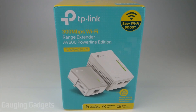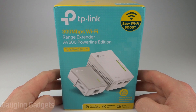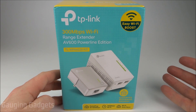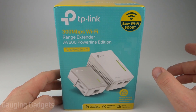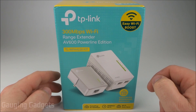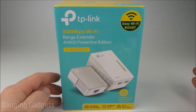Hey guys, welcome to another Engaging Gadgets review video. In this video we have a home internet network range extender from TP-Link. What makes this unique is it transfers the internet through your house via the power lines in your house. So it will extend your Wi-Fi using that system that's already built inside your house and it won't lose any bandwidth. It also allows you to plug directly into it, which would be great if you were doing something that requires more bandwidth such as live streaming or playing video games online.